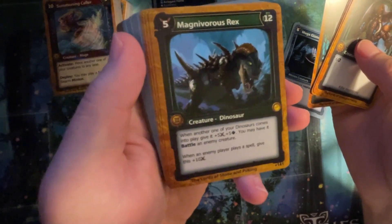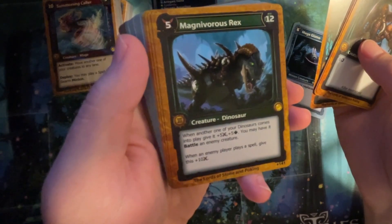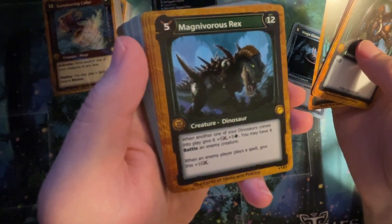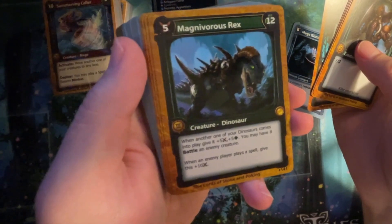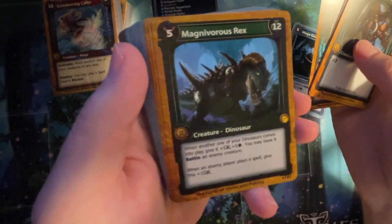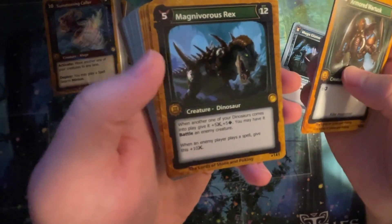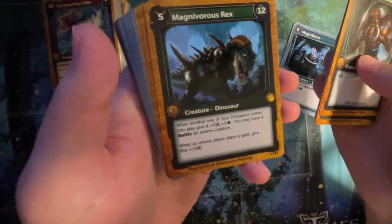Magnivorous Rex: when another one of your dinosaurs comes into play, give it plus five plus five, you may have it battle an enemy creature. When an enemy player plays a spell, give this plus ten. That's pretty good. So it's a dinosaur combo — you need other dinos for that to work.